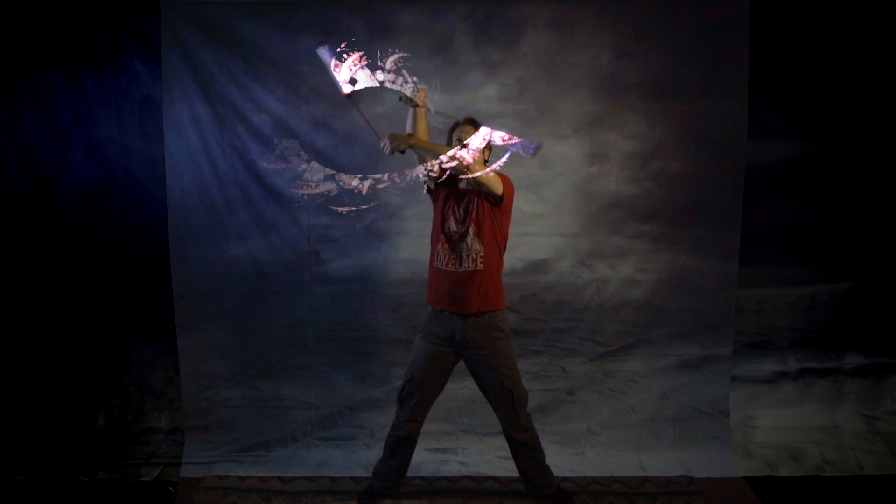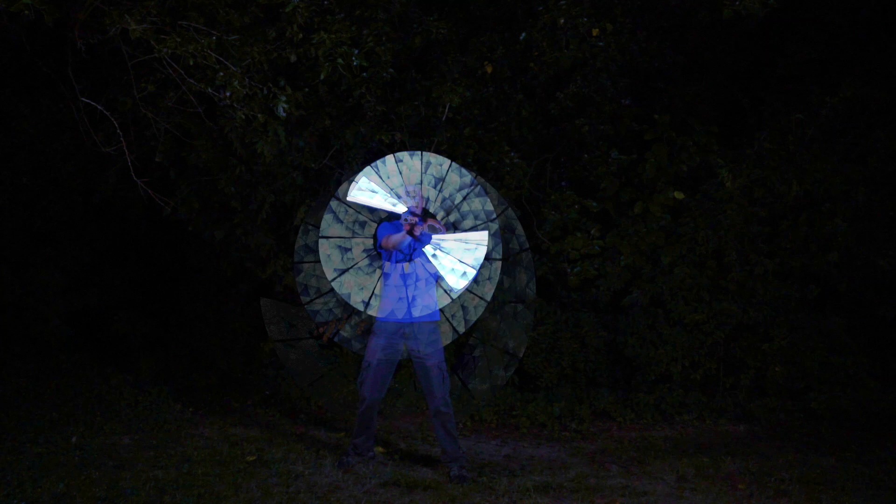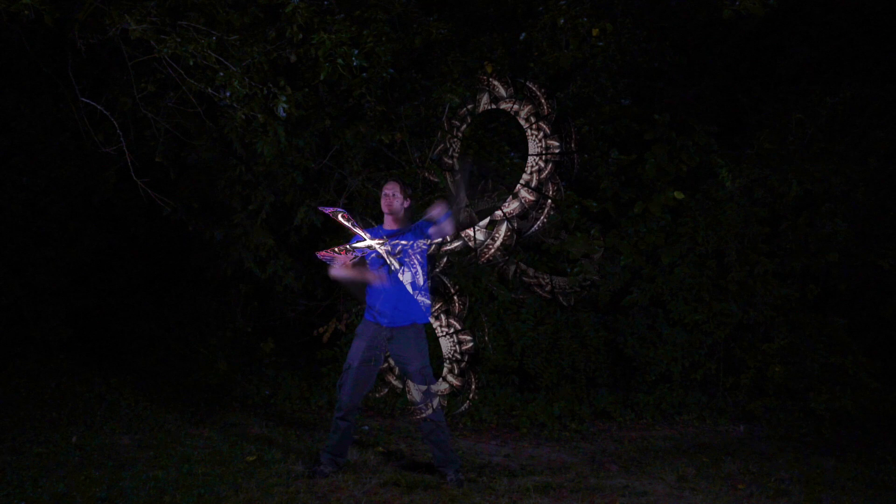Let's talk briefly about what criteria I'm using to describe what I'm calling programmable Poi. Number one, they feature a strip of LEDs — the form factor almost always looks like a long tube. Number two, those strips of LEDs can produce different images by flickering on and off several times a second, using the persistence of vision effect to generate pictures we see in the trails. Number three, those images are programmable — there is a way to put custom images on them to display as you choose.